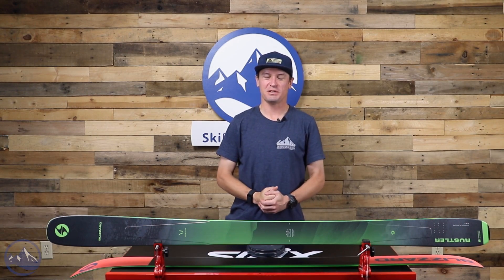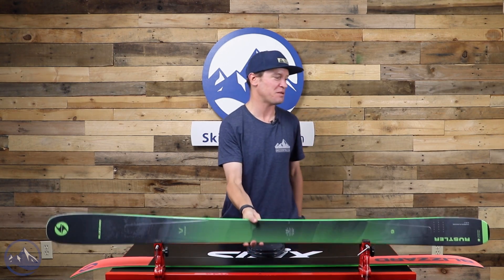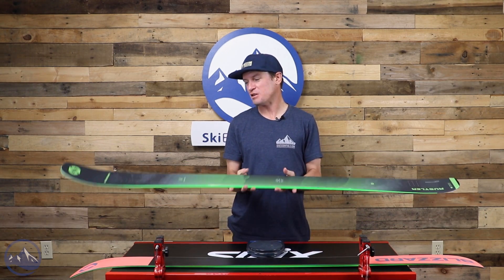Hey skiers, I'm Jeff from SkiEssentials.com. Welcome to our 2023 ski test. Today we're talking about the Blizzard Rustler 9.